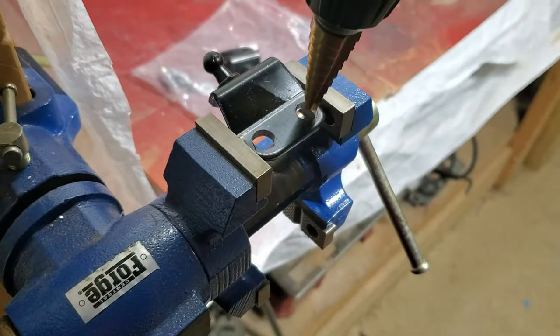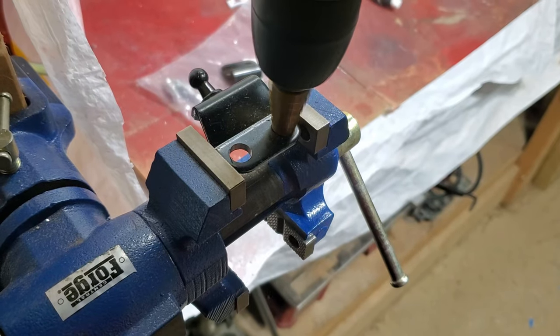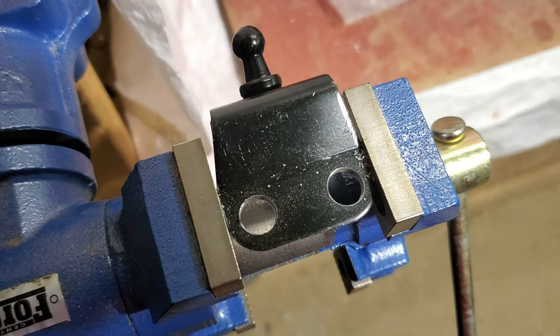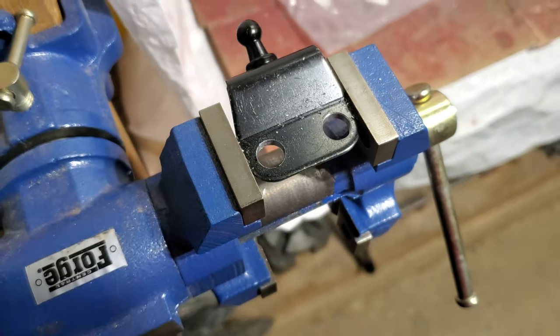I'm going to use the bit to chamfer the inner edge. Now to bring it outside to confirm the fit. I'll put a link to the brackets in the video description below.